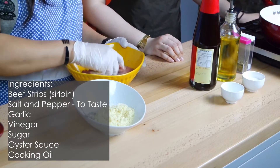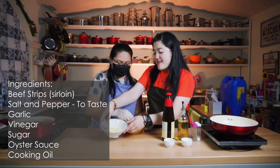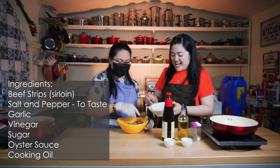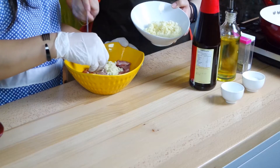Mix your meat first, then add garlic. How many? The garlic depends on how much you like garlic.